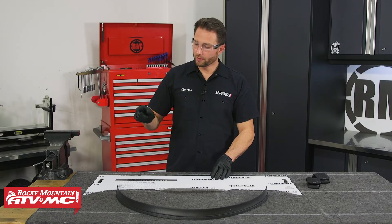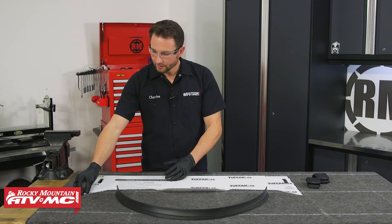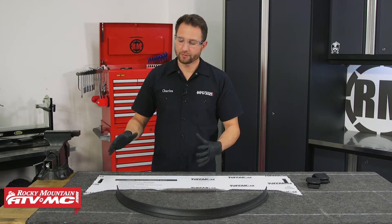To prep the half windshield we're going to remove the protective film from both sides. I'm wearing some rubber gloves just to keep my fingerprints off of it.